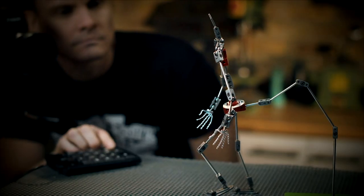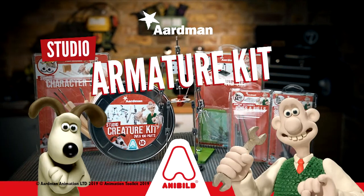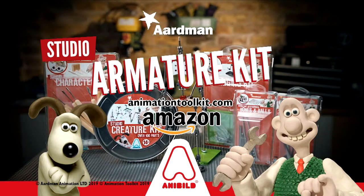The new Aardman range of armatures and accessories from AniBuild. Available to pre-order from animationtoolkit.com now.